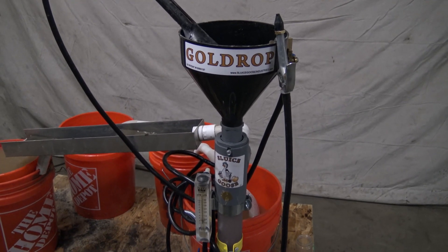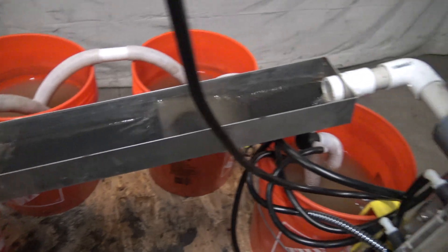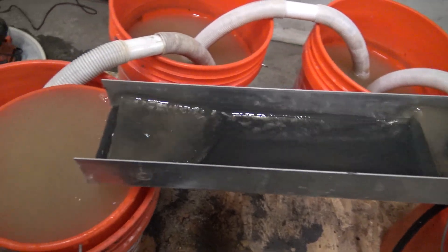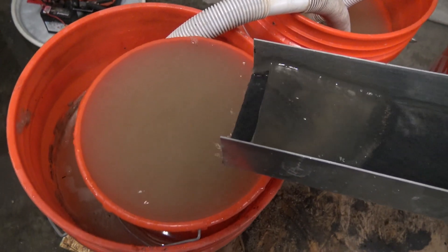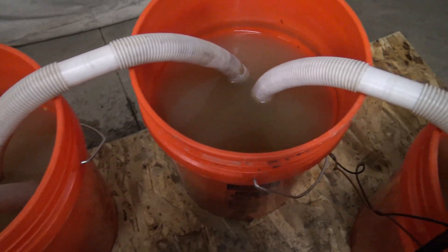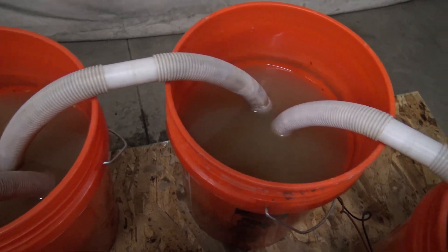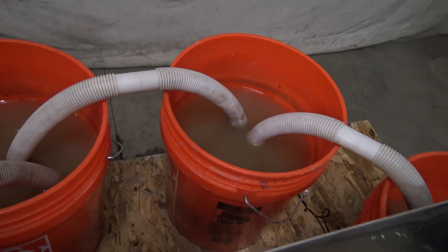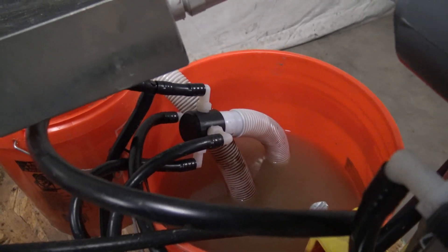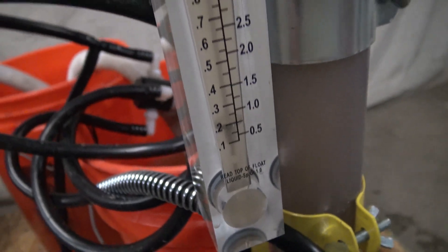This is the system I had set up for indoors. First, I have four five-gallon buckets. As the tailings discharge from the Gold Drop down the magnet sluice into the tailings basket and into the tailings bucket, the water then siphons over to another bucket, then that siphons over to another bucket. That allows for the greatest amount of sedimentation to occur to eliminate the solids in the water. Though it still may be dirty, it won't be heavy in solids — preventing the pump from being harmed and also from plugging up and seizing the indicator on the meter.